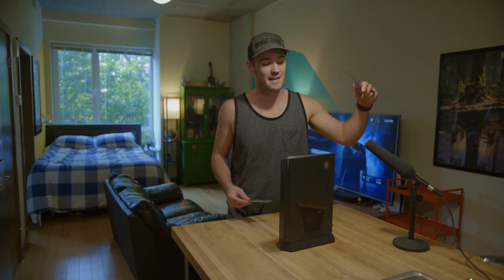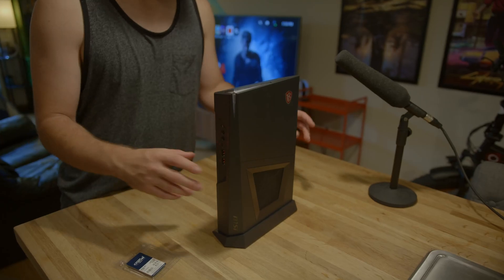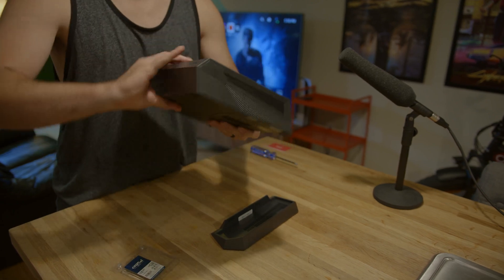How to upgrade the RAM on an MSI Trident 3. All right, we're going to start by flipping this over and taking a look at the other side.